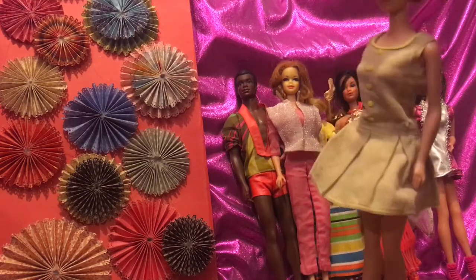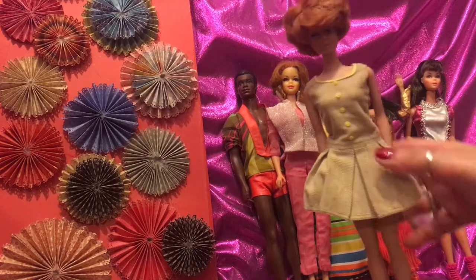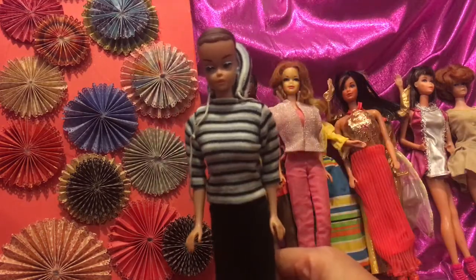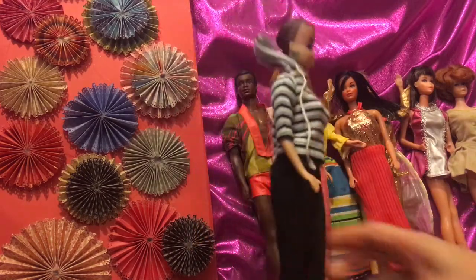I remember Ken has a pair of pants like this, but isn't that gorgeous? I love that dress — I've heard it's a rare dress.